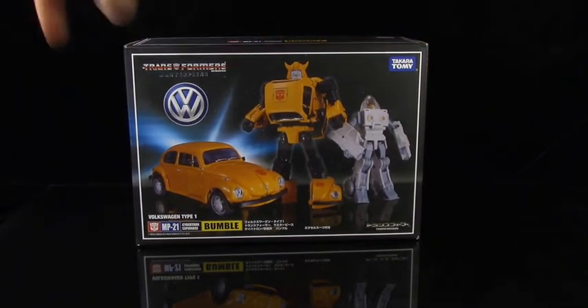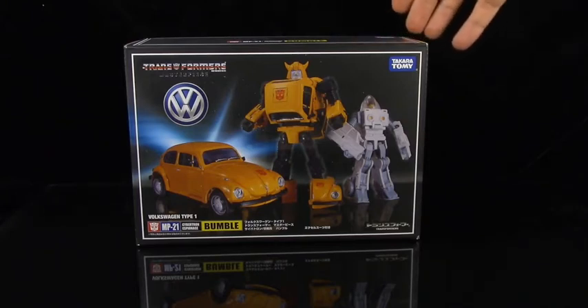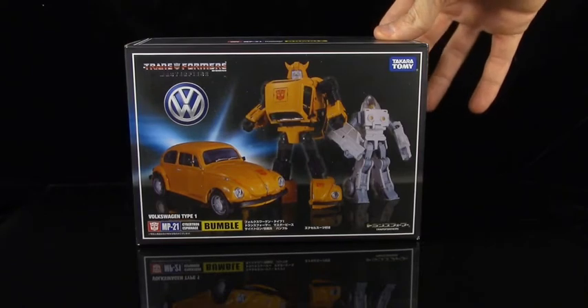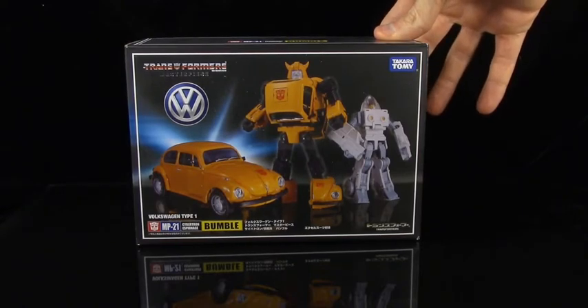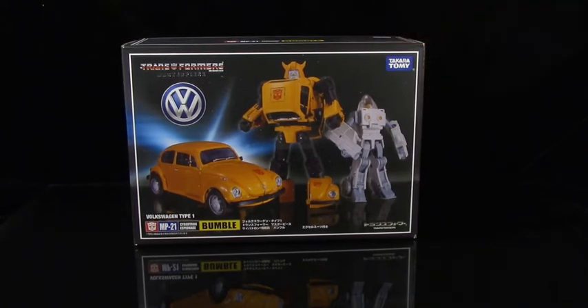It blows my mind that we are up to release number 21 in the Masterpiece line. I guess that stands to reason because it's been around for more than a decade now, but it's just hard for me to believe there are so many Masterpiece figures in the collection. Just seeing the number like that is a shock to me, but it totally adds up considering how many different figures and characters we've gotten in just the past couple years.